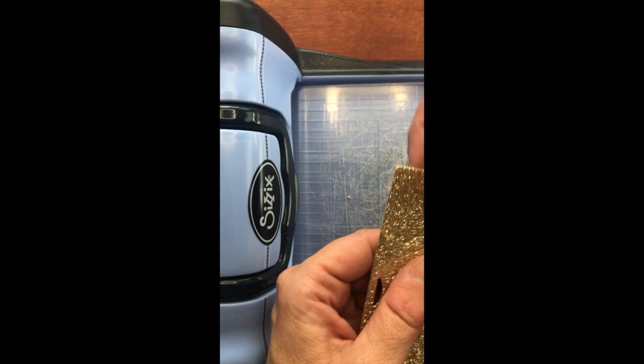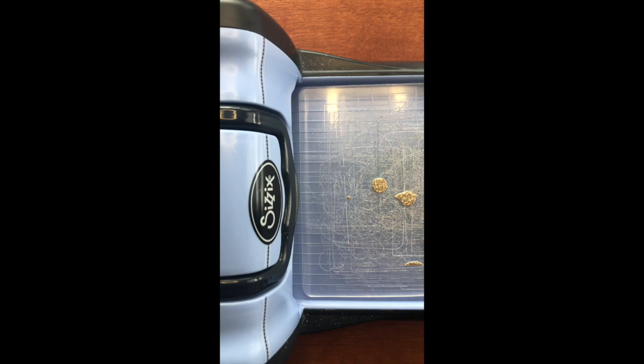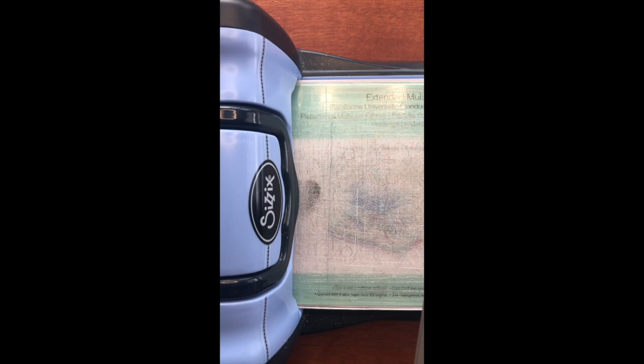I like to save these glitter pieces. Look at that nice circle that you're popping out — that makes great shaker cards. So I keep those and put them in a jar.